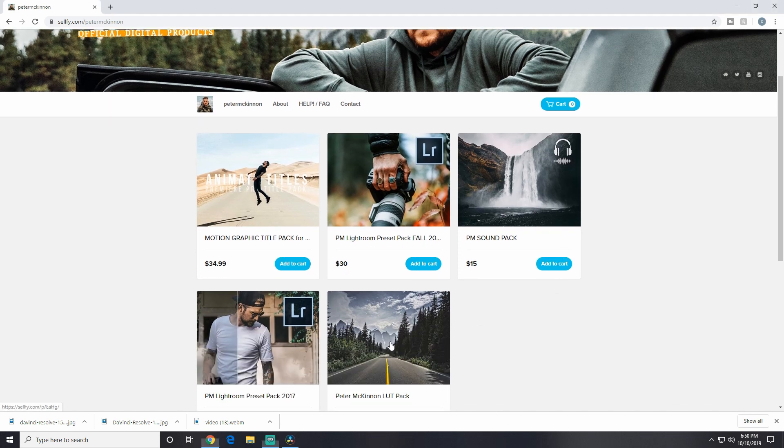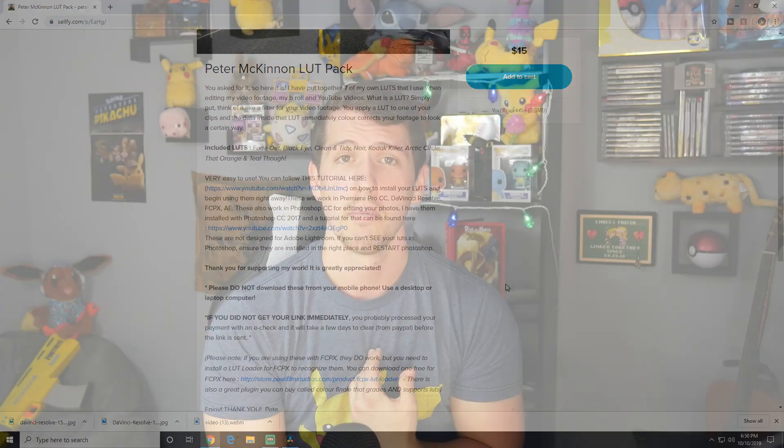If you purchased LUTs — for instance I purchased Peter McKinnon's cinematic LUT package from his Sellfy page two years ago — you can still totally use those in DaVinci Resolve and they look just as good. Anything that Premiere Pro uses as a preset, LUT, transition, or color grade, you can bring into DaVinci Resolve completely pain-free. If you've spent money on color grades, LUTs, or transitions, you can bring them all over.